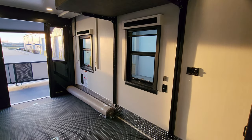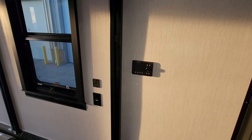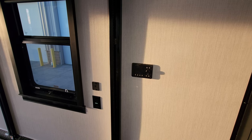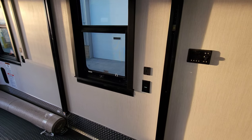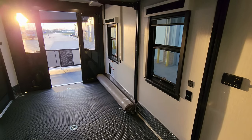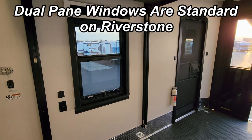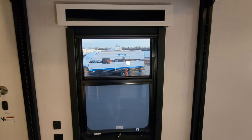Over here you can see a Polk Audio stereo head with two speakers and a subwoofer back here. It has FM, Bluetooth, and XM satellite radio. There's an electric outlet and USB charger port here. You'll notice three large windows back here with nicer day and night roller shades — day shade pulls down, night shade as well.